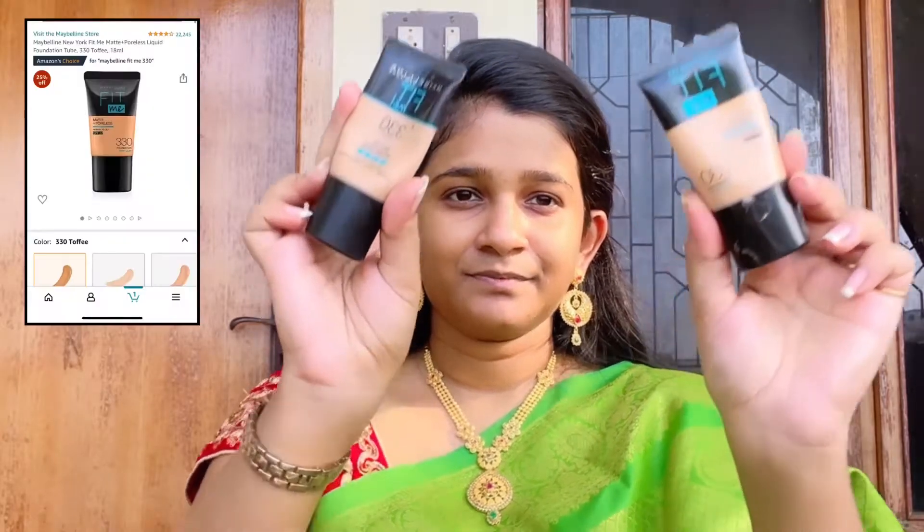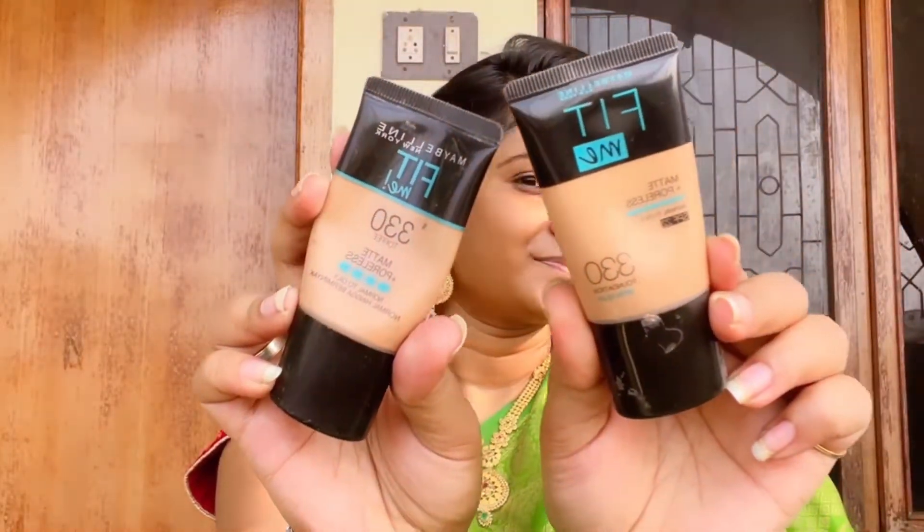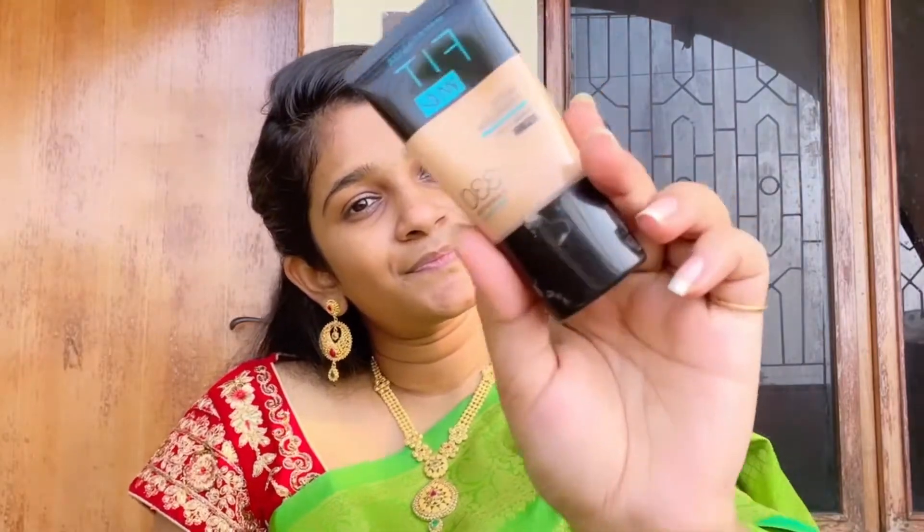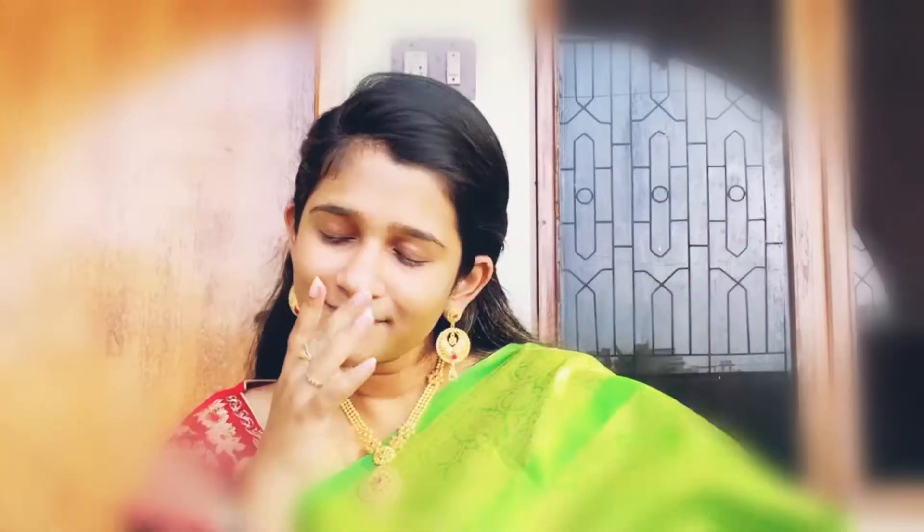The next step — I'm gonna be using Maybelline Fit Me foundation in the shade 330. I bought one from Nykaa and another from Amazon, so let's use the Amazon one. This is the first time I'm applying it all over my face and in front of the camera — may God help me. Did I apply too much? Let me neutralize this, I'll remove some. Now it looks okay.